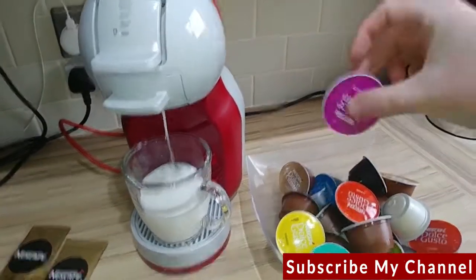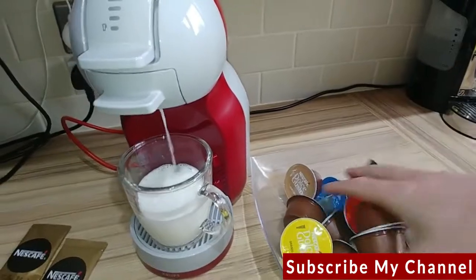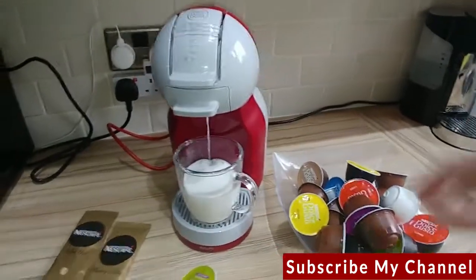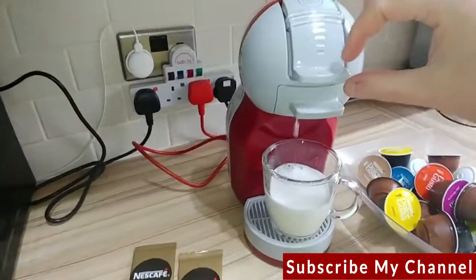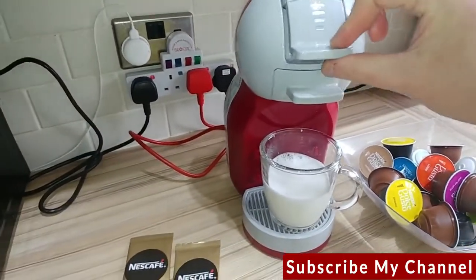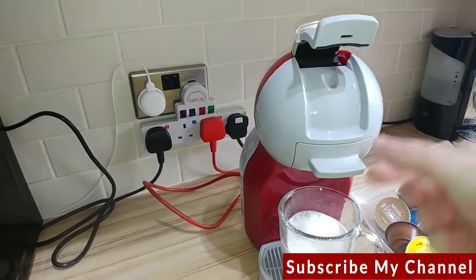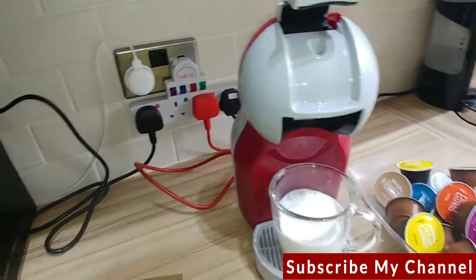I think what I might do at some point is get one of those metal stands where you put all the different pods in and try to sort them, because just putting them in a plastic fruit dish like this means you have to fish through to find the matching pairs, which is not ideal.